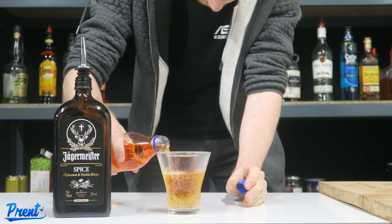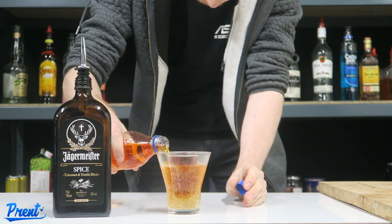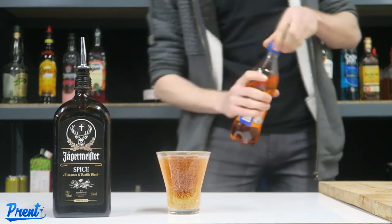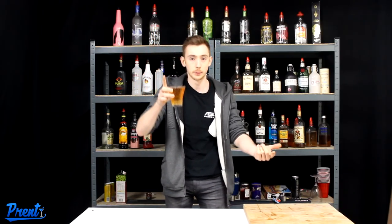There we are, come on. Up to the rim. Beautiful. Okay so this here is our Haggis Bomb — obviously Jägermeister Spiced and then the Iron Brew. Knock it back in a bomb style.